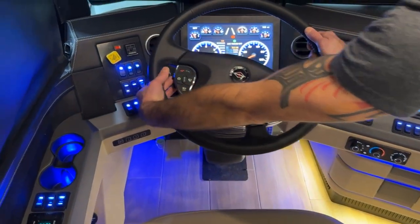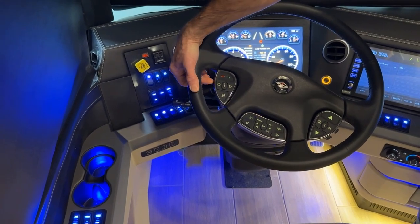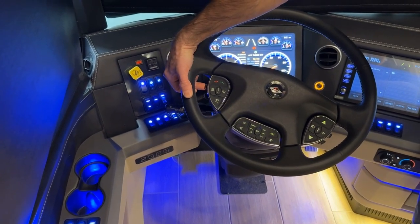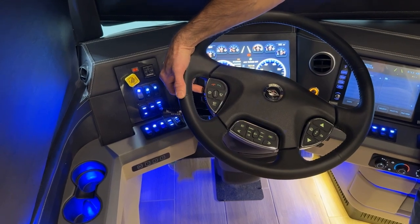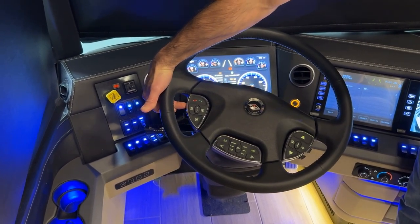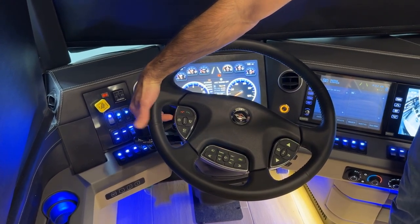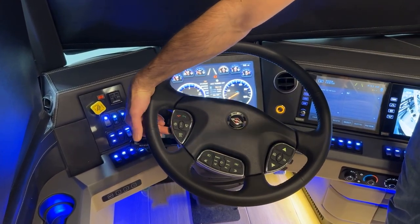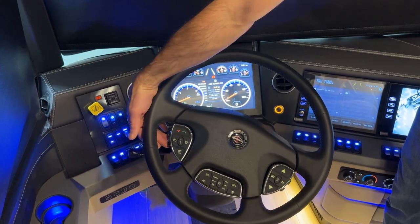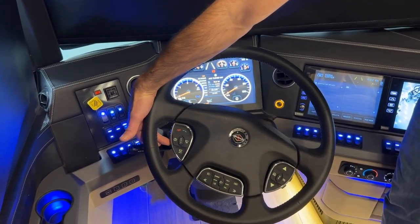On the left side of the steering wheel, the top paddle is the telescoping. Pulling up raises the steering wheel and pushing down lowers it. The bottom paddle is the tilt of the steering wheel — pulling up lowers it and pushing back raises it.